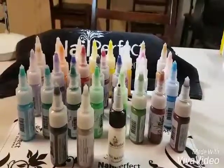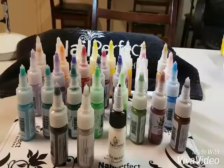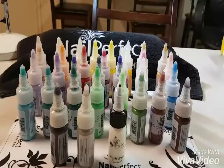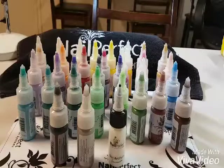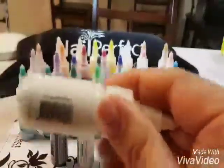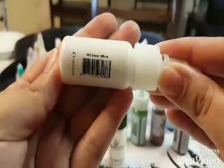Hey cookies, so in this video I'm just going to quickly go through the Now Perfect acrylic paints that we have to offer at this moment. It's just going to be naming each one, and in another video I will be showing you how they look on a set of nails. So we'll go quick — we have metallic white, snow white,